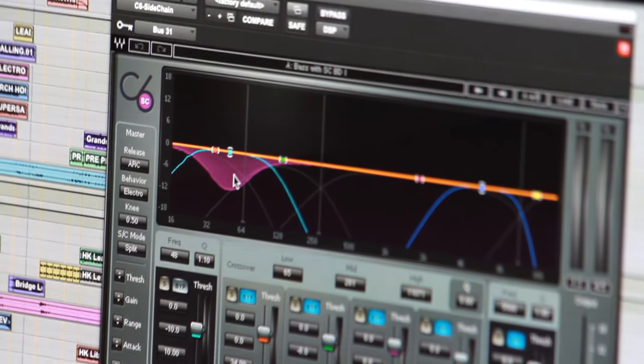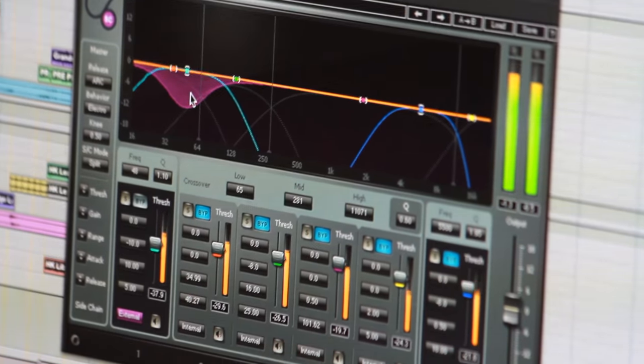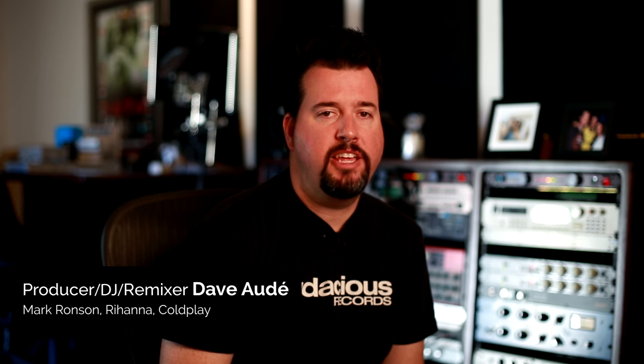If you look at my C6, you'll see it's ducking every time it sees that kick — just a good little trick to get the bass out of the way when the kick hits. It's a nice trick that David Guetta uses a lot. He's one of those guys that likes to make sure his kick and his bass are never together, which helps make room for the kick drum — the most important thing when you're making dance music.